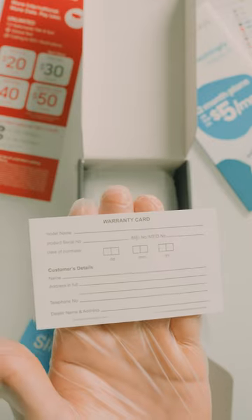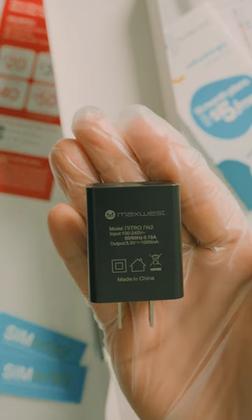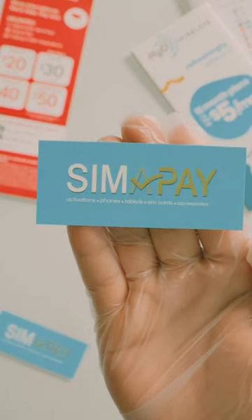In the box you will find warranty and instruction manuals, a screen protector, a MaxWest silicon case, a USB charging cable, a MaxWest wall charger, MaxWest earphones, and a N62 removable battery. Order this device and more on SimaPay.com.